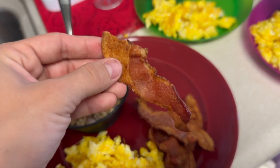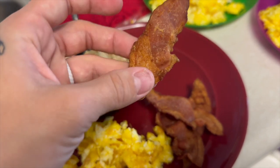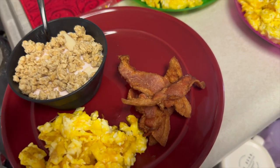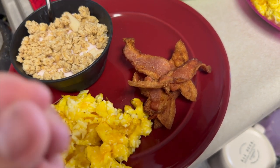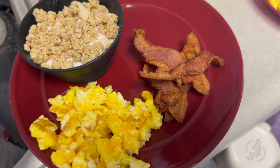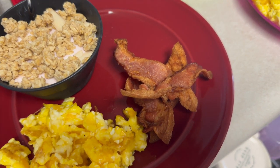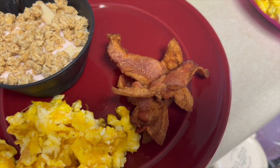So it didn't turn out half bad. I like crispy bacon — it's definitely crispy. It looks more like dehydrated than it would be if it was cooking directly in the grease. It's not near as greasy, so it's probably healthier for you. But you don't need a whole cup of water — just like a fourth in there. It's really good. If you like crispy bacon, this is definitely the way to go.